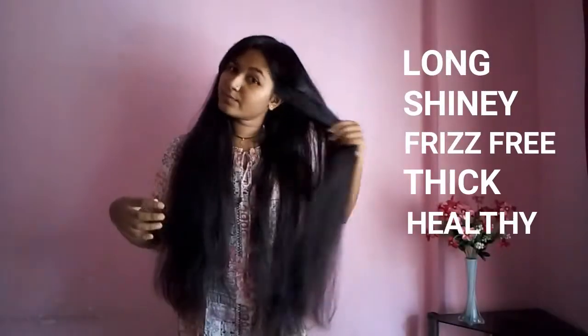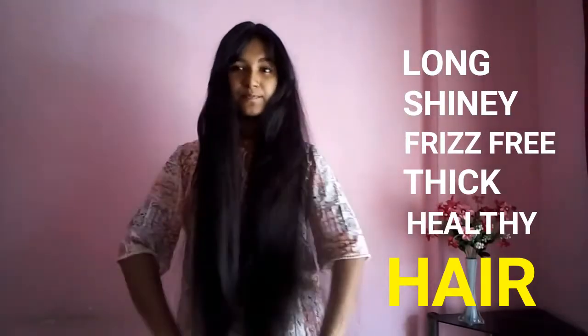Hello my friends, and welcome to Hair Trick TV. Do you want to know how to get long, shiny, frizz-free, thick, healthy hair and how to do great and easy hairstyles?